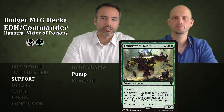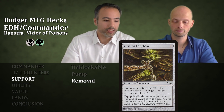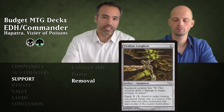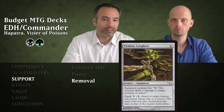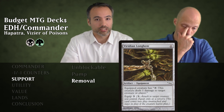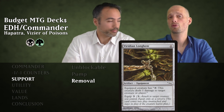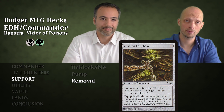Moving on to removal cards. First is Viridian Longbow for one generic mana — equipped creature has tap to deal one damage to any creature or player; equip cost three. For what counts as four mana, we make our deathtouchers kill a creature every single turn. With extra mana, equip to a deathtoucher, tap to kill something, re-equip to another deathtoucher, tap, kill. It can get out of hand really fast — three mana per kill and it doesn't cost you a card.